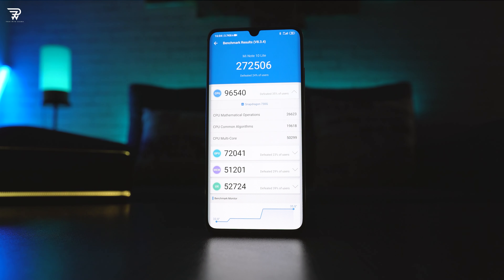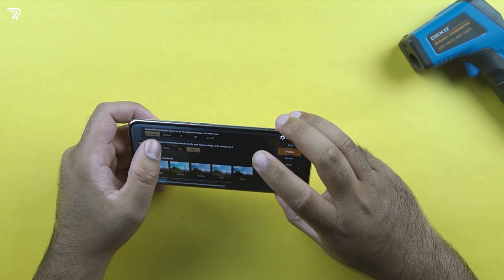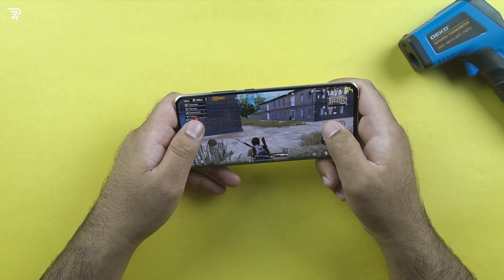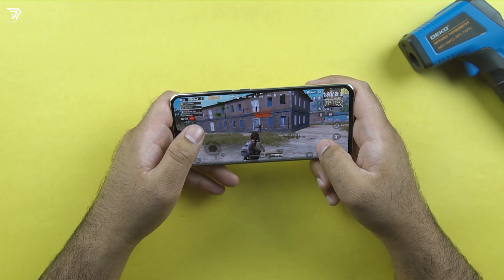On the performance end is a Snapdragon 730G 8nm chipset coupled with an Adreno 618 GPU. The Antutu score is over 72k — the details of this test are on your screen, you may pause and check if you want. In the speed test, this phone easily defeated the Galaxy A71, went neck and neck with the Redmi Note 9 Pro, and the Galaxy A51 was defeated as well.